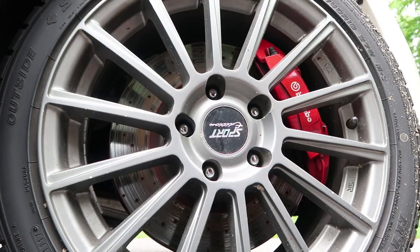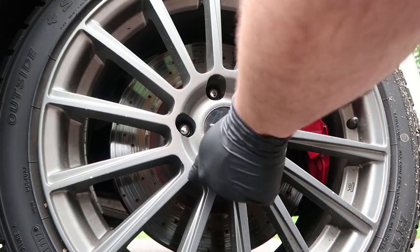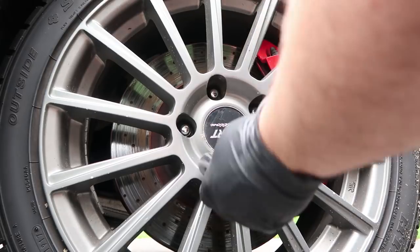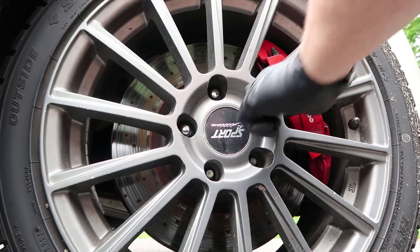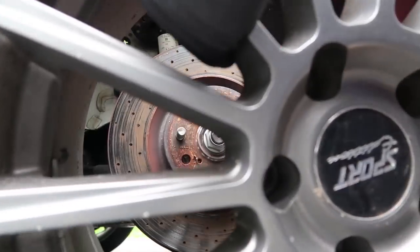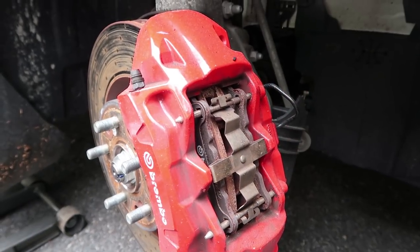The wheels are off the ground and I've already loosened the lug nuts, so I just have to take the wheel off.